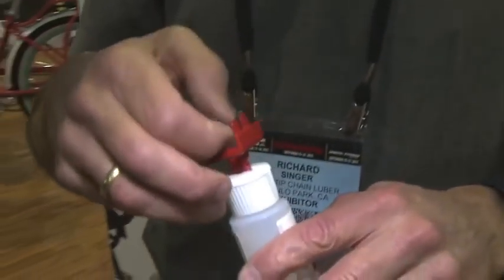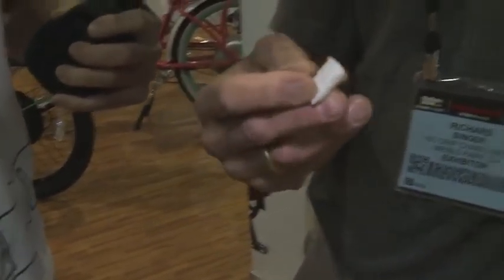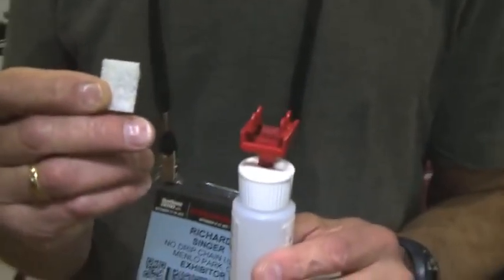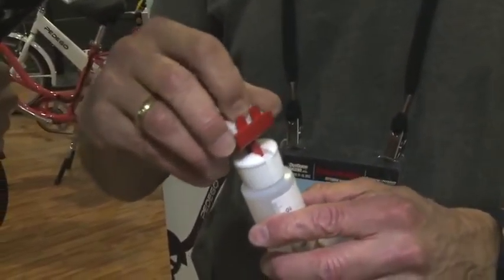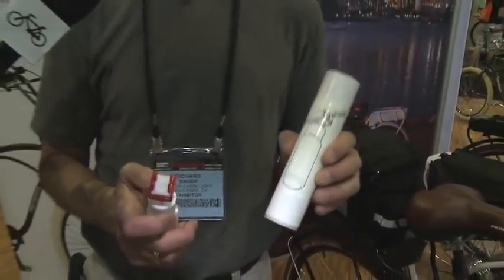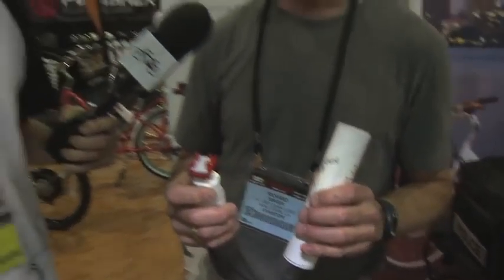One of the cool things about this is the pads are replaceable. This is a filament pad — it breaks down slowly, but when it does break down it's really easy to replace and it comes in this nice retail package. It also has a travel cap and four additional pads.